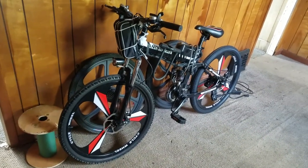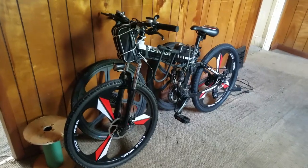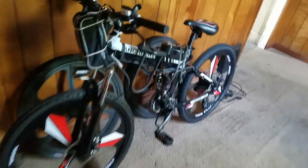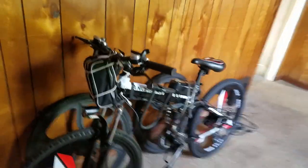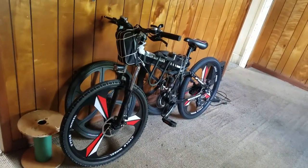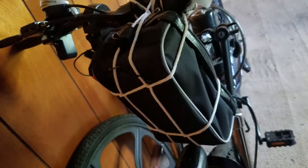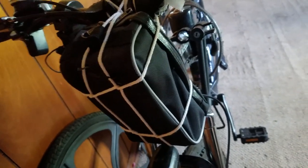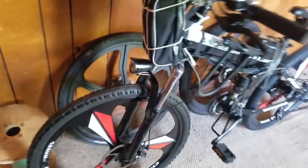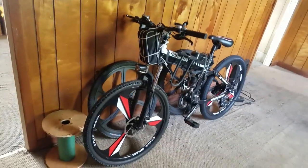Maybe I'll rig something up where I can power that light with a 9-volt battery — that'd be nice. This little controller box is nothing, that's like less than a pound, so I got no problem leaving that on there. And once I get the cash to replace the battery, I'll put the motor wheel back on.